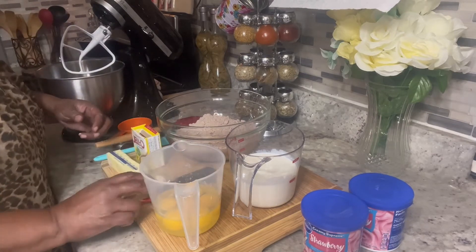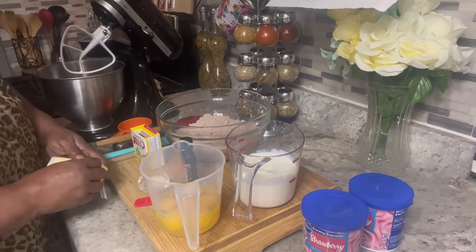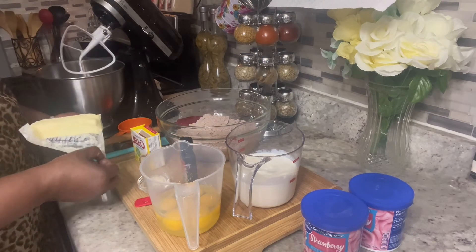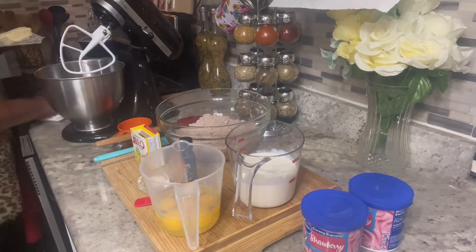I'm going to do it like I normally make my own cakes. I'm not a box cake maker, I'm a homemade cake maker. Y'all, let's pray this thing turns out good.